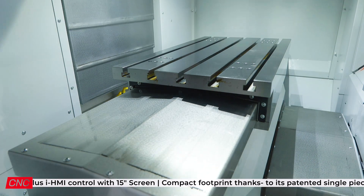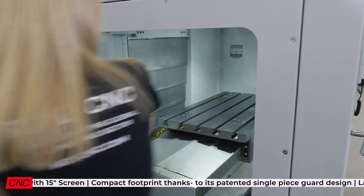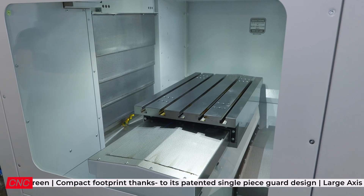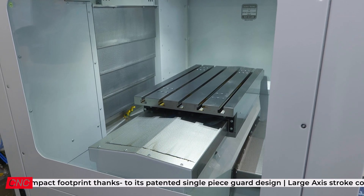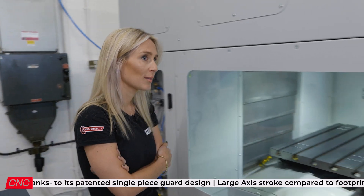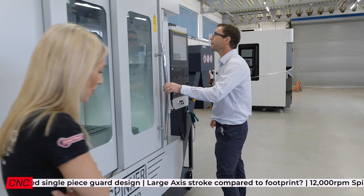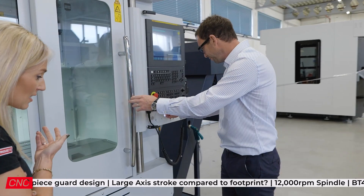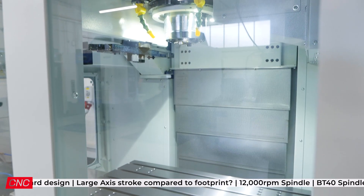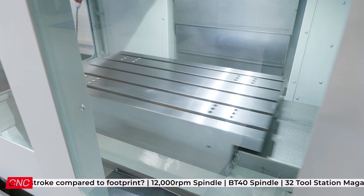You've got great access to the machine, with extra windows on the sides. You've been to Spinner yourself, so you know what they're about as a manufacturer. They're based in the south of Germany, family-owned, very easy to deal with. The two brothers were mechanical engineers, so they based the machines on their engineering knowledge.